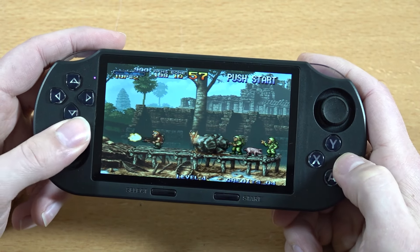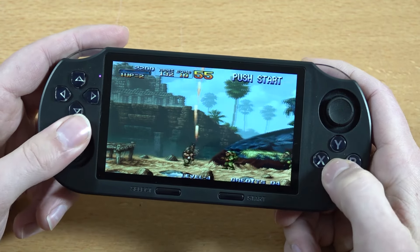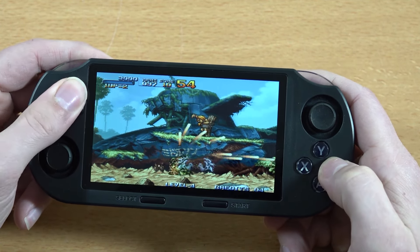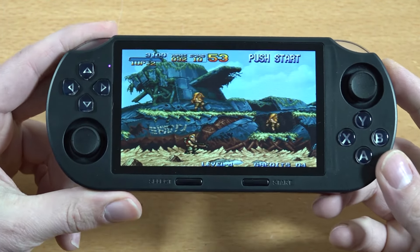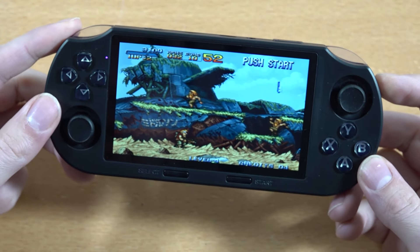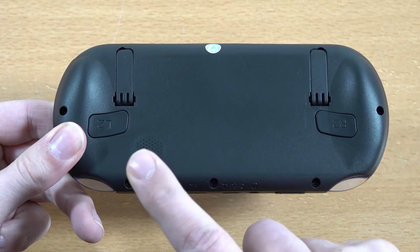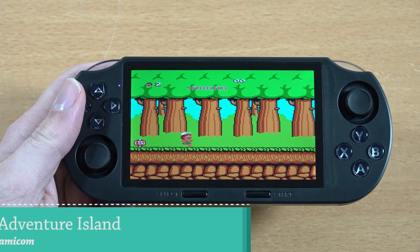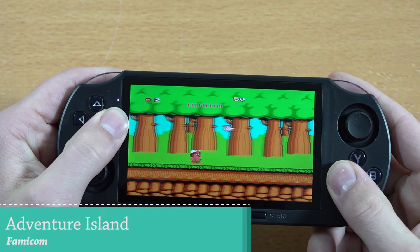It seems to be working fine. Trying to shoot in different directions with the D-pad is just freaking impossible. The display, however, is absolutely beautiful — I think even the camera picks it up. When it comes to that, it's great. The audio from this tiny speaker at the back sounds amazing.